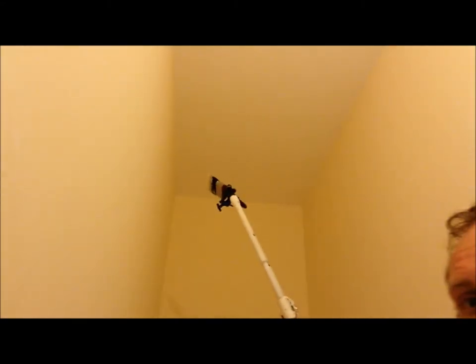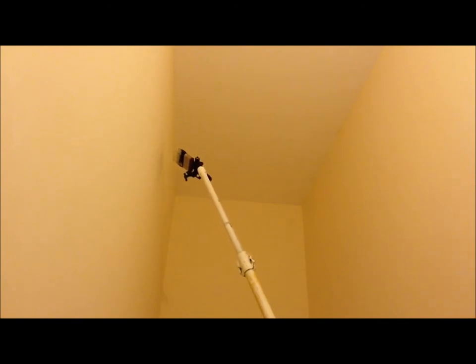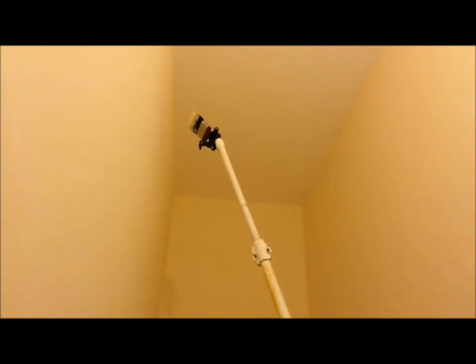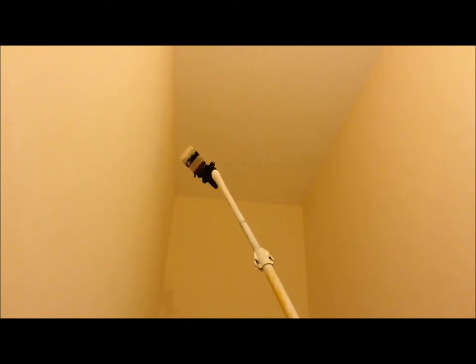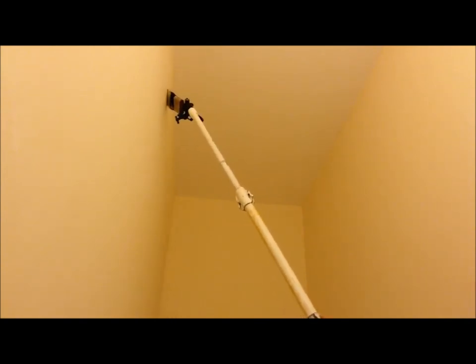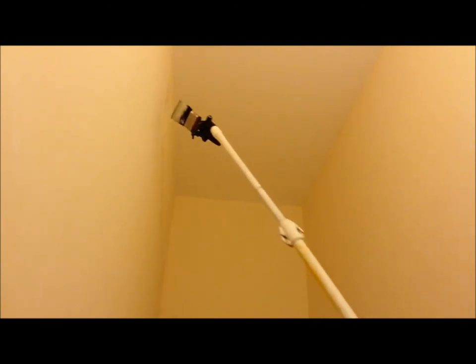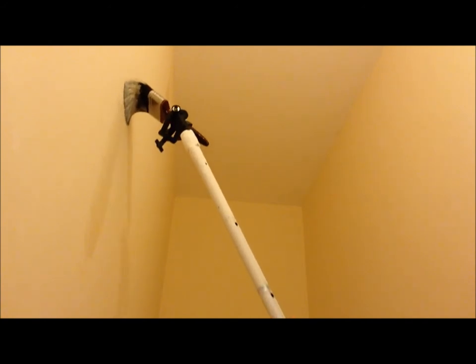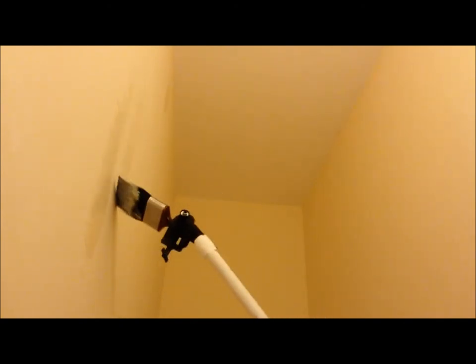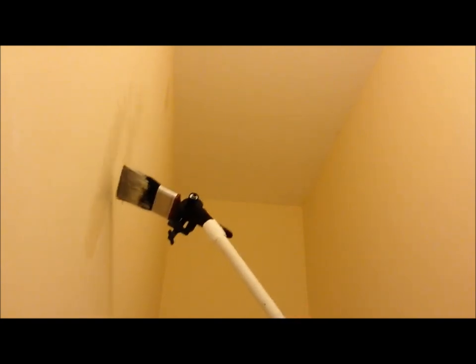As you can see, if you've got a high wall like this stairwell here or over here, this is an ideal bit of kit. Just for touching up - obviously you can't cut in the ceiling line with it, but as you can see it works well. This is quite a high stairwell. I'm just touching this up for demonstration purposes. So that's basically it really.